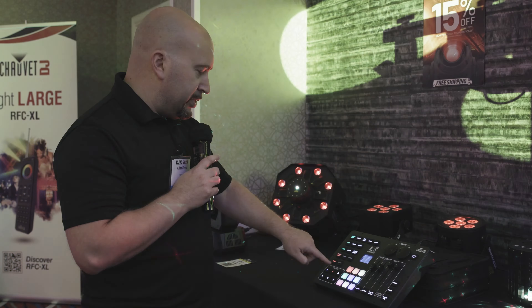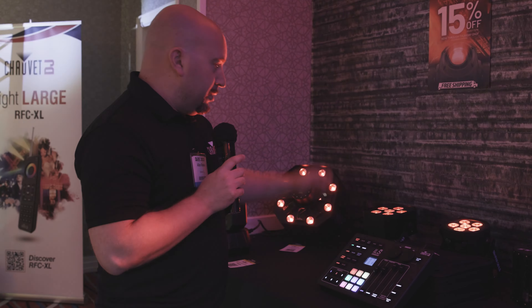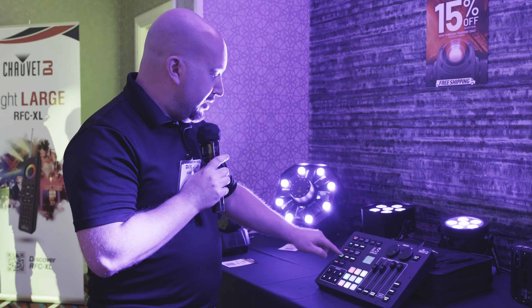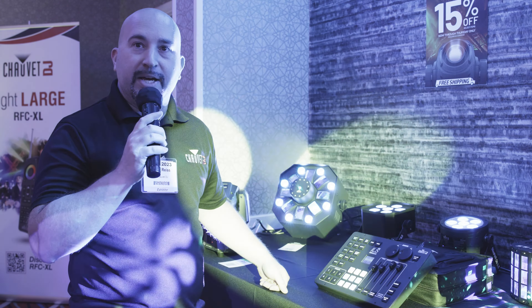Just a quick demo to show you: you have a master dimmer here which will dim everything connected to it. If you don't want derbies, hit the derby button and the derbies go off. If you don't want lasers, turn the laser button off and it turns off. For PARs, if you want them green, just tap the green button and they're green. If you want all the effects on in cyan, hit the cyan button and everything is on. It's literally that simple.